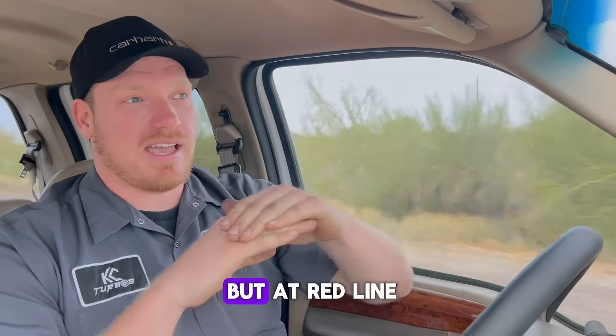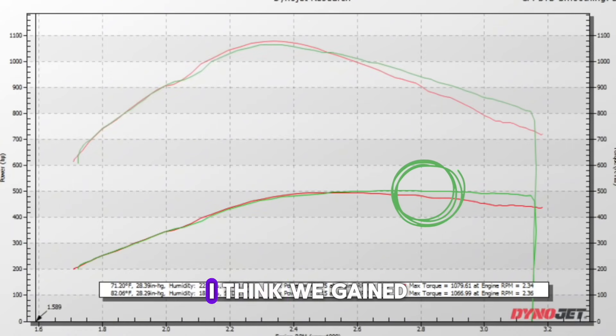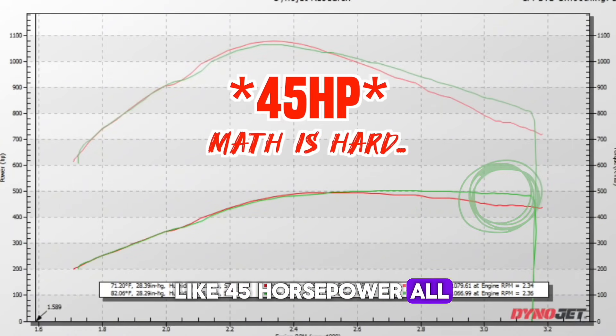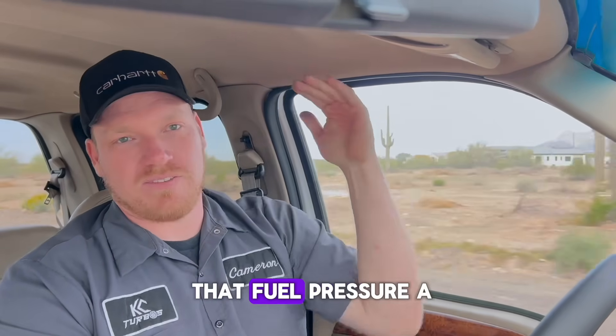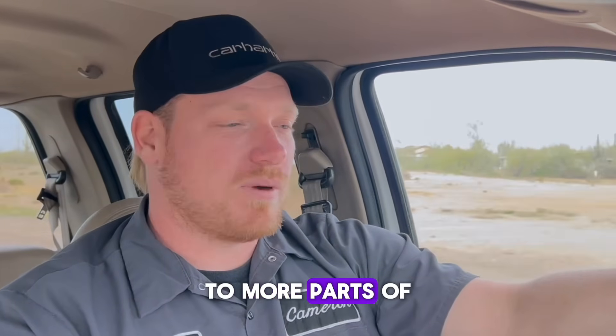Not just that peak horsepower, but at redline where fuel pressure falls off with a stock fuel system, we gained about 75 horsepower all the way out. It's just carrying that fuel pressure a lot farther — letting your parts be more usable through more of the RPM range.